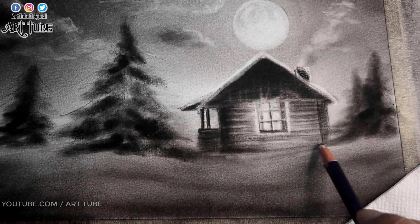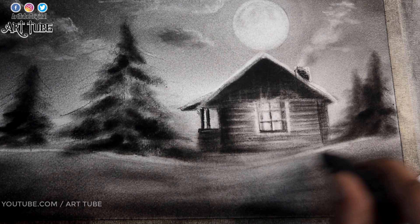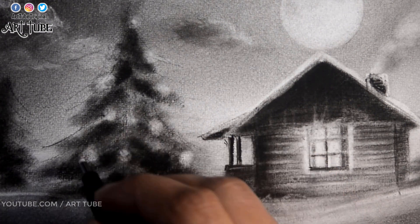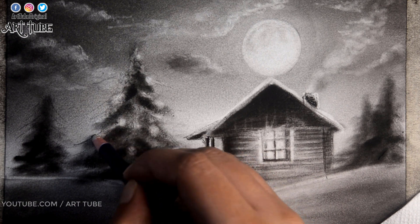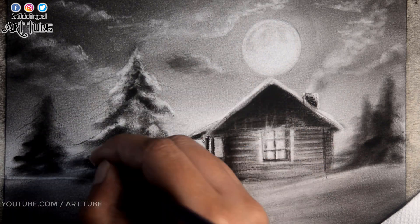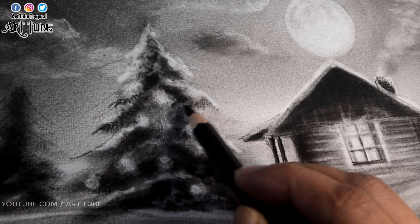Here I am erasing with a pencil eraser and a kneaded eraser to show snowy ground. Now I am making small circles with a kneaded eraser, and with the mechanical eraser I am making small dots in the center of each circle. Now I am adding snow on the pine tree with a pencil eraser and adding details with the charcoal pencil.